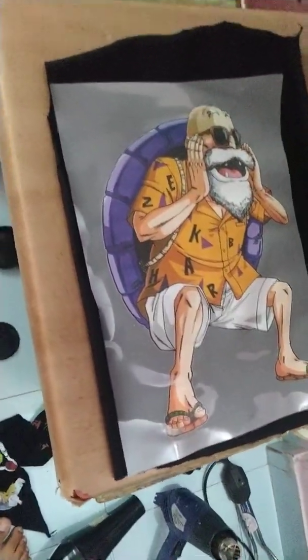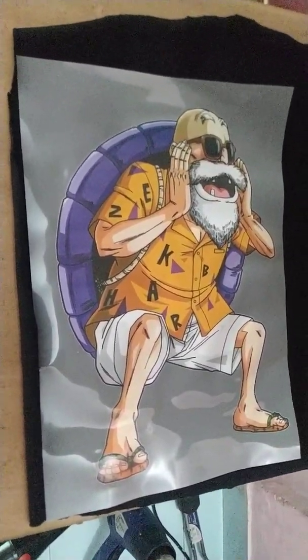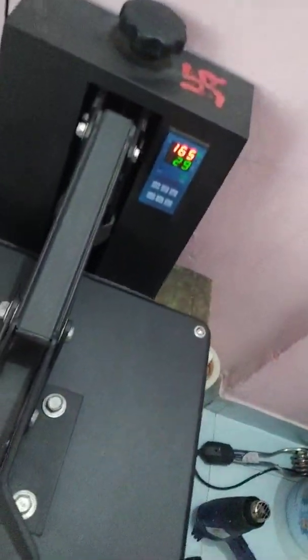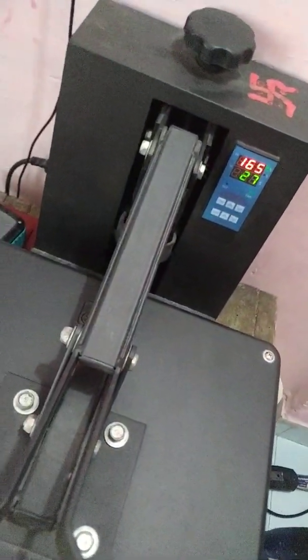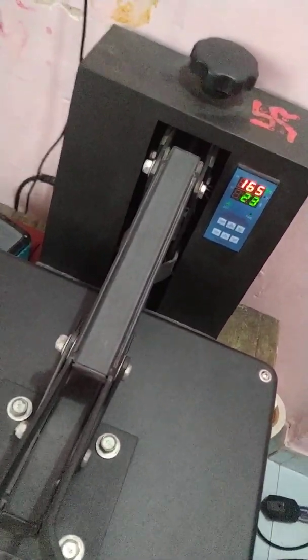So we are all set to print it on the garment — the dark garment. So let's do it. I'm going to do it with 15 seconds only.